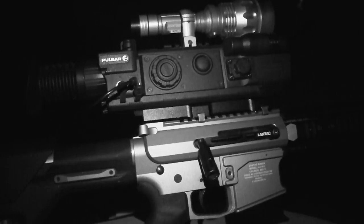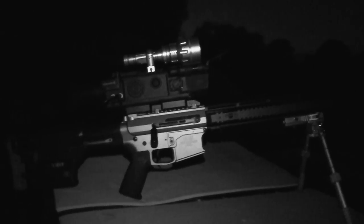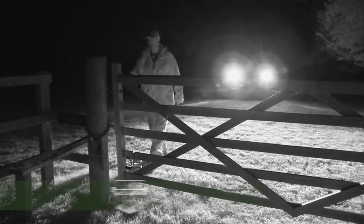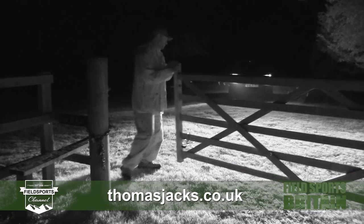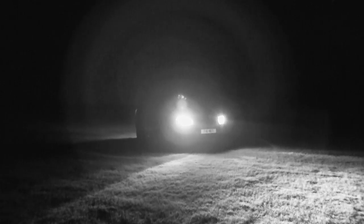We waited around for a while but the Pulsar N970 LRF came to fruition and it worked perfectly. Lovely little shot - 90 yards it was, bang on. Very very happy with that, can't wait to get out with it again. It is definitely doing the job. The Pulsar N970 LRF we are using comes from Thomas Jacks - visit thomasjacks.co.uk - and we are going to be there when Roger gets more new toys from Thomas Jacks to play with as he works his way around Essex keeping the fox numbers down.